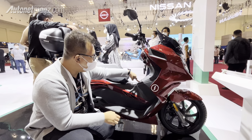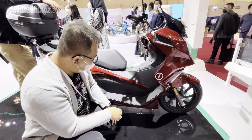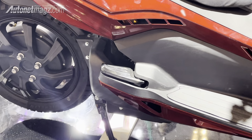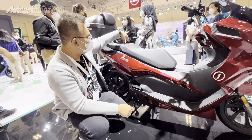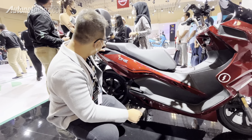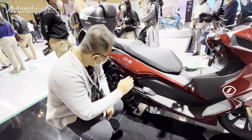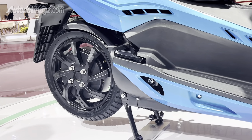There are holes here whose purpose I'm not sure of, and there are molded textures like this giving a textured look. In the center section is the charging port. Moving to the rear, there is a footstep that curves outward to the side. There is an emblem here, and the seat is a tandem model with a stepped design.